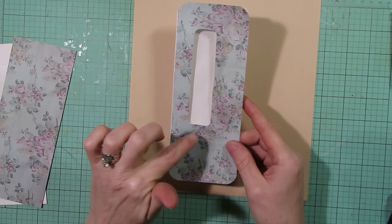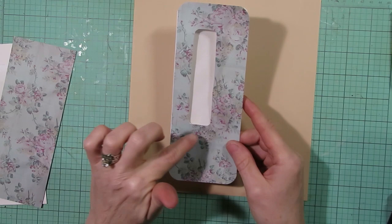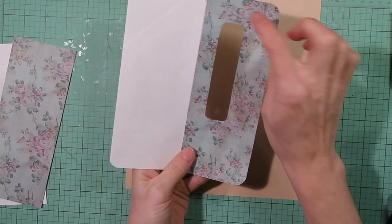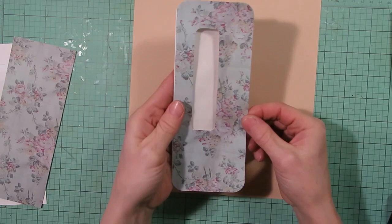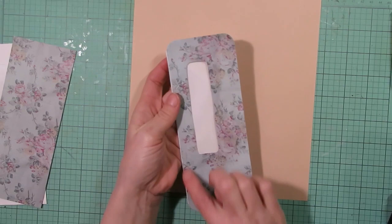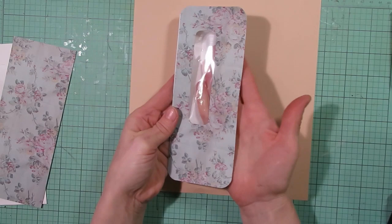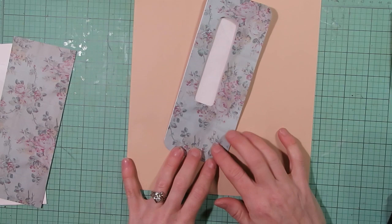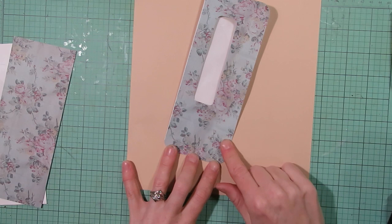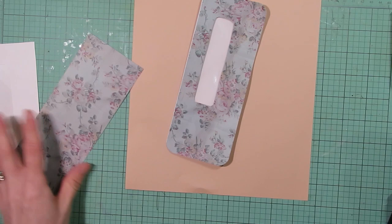If you want to sew around the window envelope part and around the edges, this is why I like to cut off the top so I can open it up. I'll open it up and sew around the window envelope part and around this edge, then close it up and sew around the remaining three sides. You want to make sure you leave the top open so you can insert something — that's why I sew one side first while it's open, then close and sew the other three sides. I'll let this dry a couple of minutes so the glue stick doesn't gum up my sewing machine, then sew off camera.